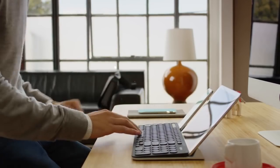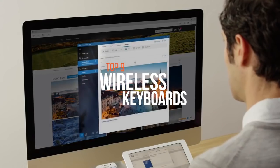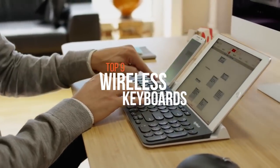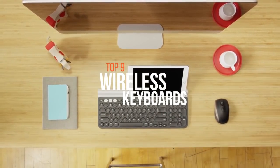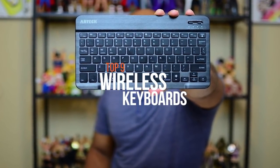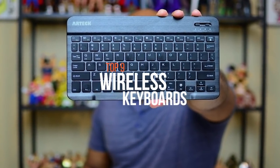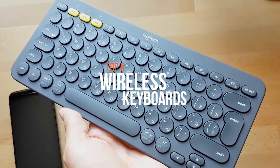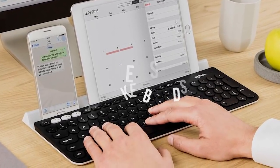A wireless keyboard is a kind of computer keyboard that allows the user to communicate with devices like computers, tablets, or laptops with the help of radio frequency, infrared, or Bluetooth technology. There are various kinds of wireless keyboards available in the market with different specifications and features, much better than a standard wired keyboard. So choose your wireless keyboard wisely by considering what you seek. These are some of the best in the business.